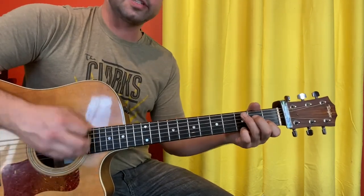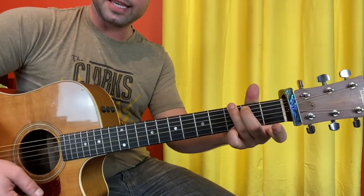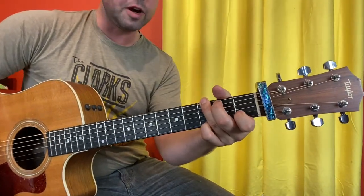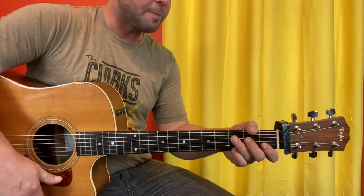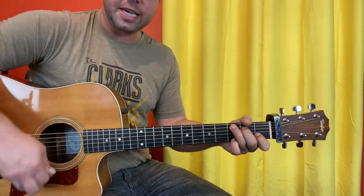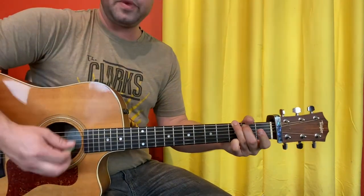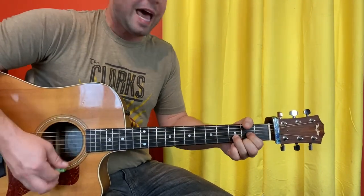And what it all comes down to: F add 9, which is C with a G, and then look how easy that change is if I play Tom Petty G — which is 3-finger G with the wrong fingers — plus now you can reach for the B string 1st fret with your pointer finger and make a Gsus4, which you will recognize. And what it all comes down to: F add 9 to C to G, because I've got F add 9, then quick C, C, D, back to the verse.